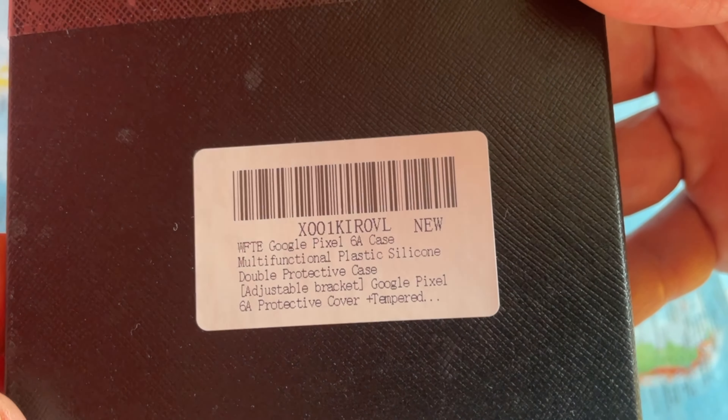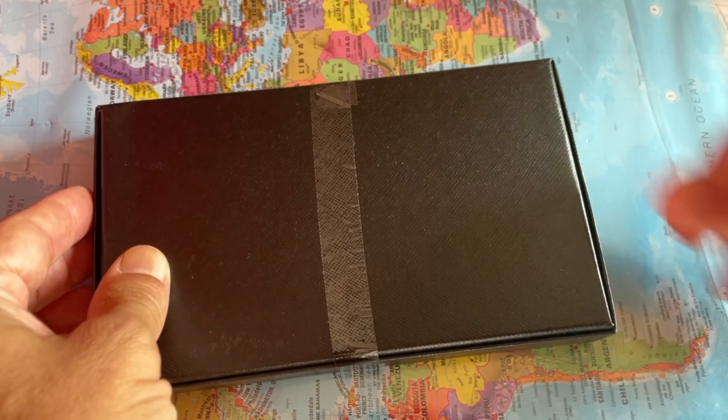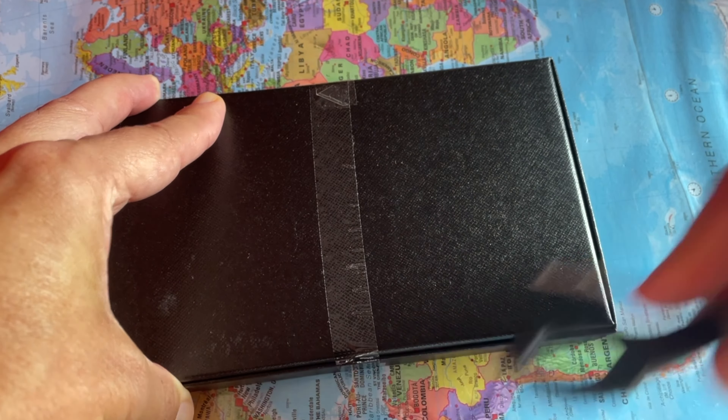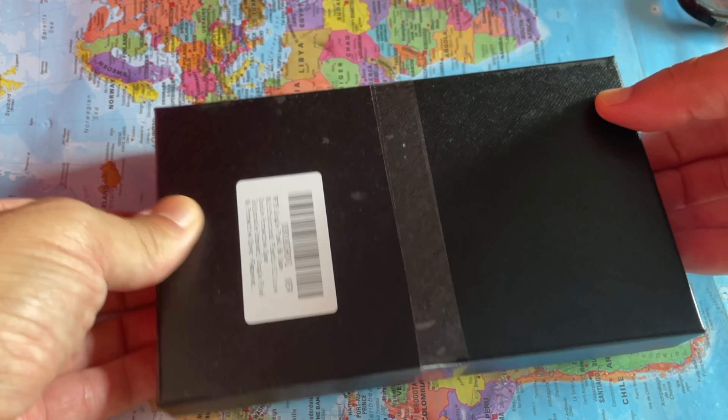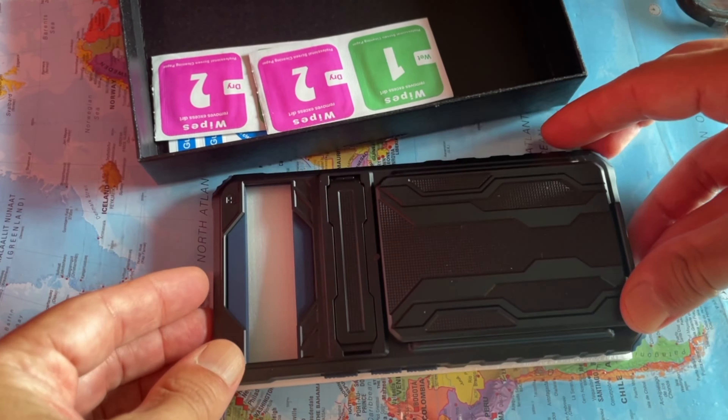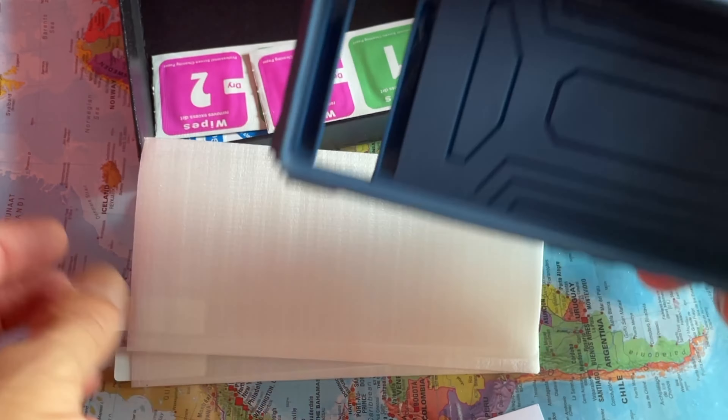I will show you a WFT Google Pixel 6a case — a multifunctional plastic silicone double protective case. This hard case and protector film is specially designed for the Google Pixel 6a. It is a double-layer protective shell with a multifunctional cover.